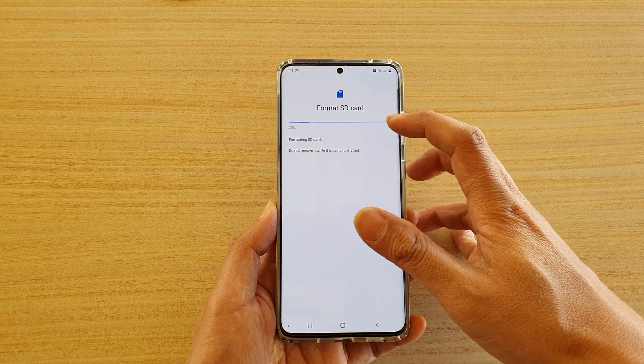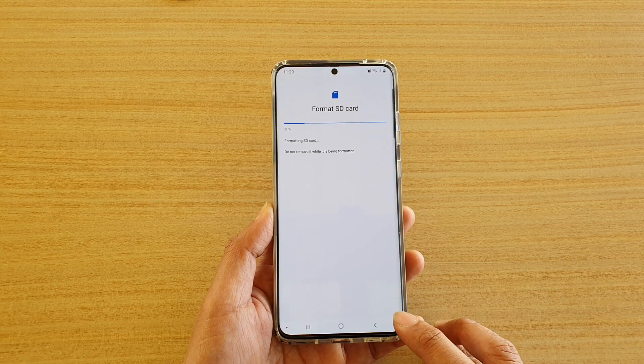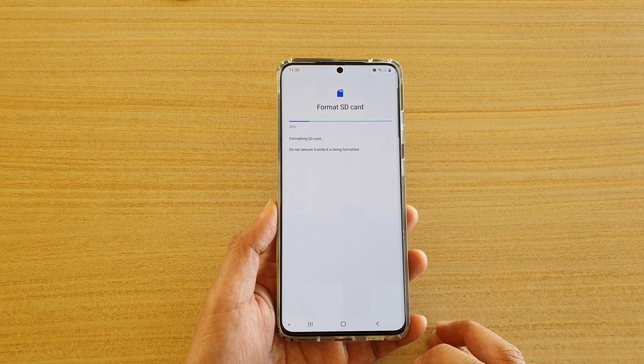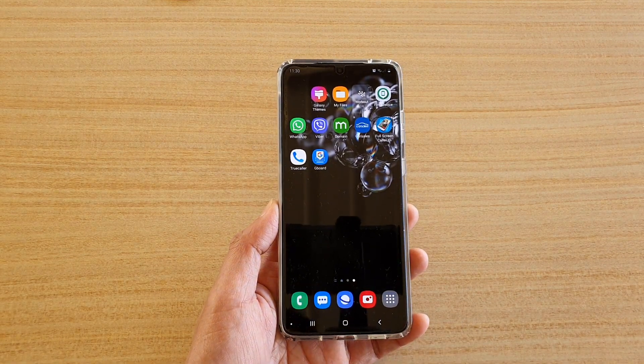Your SD card is now being erased and formatted. Just wait for it to finish, and finally you can tap on your home key to go back to your home screen. Thank you for watching this video, please subscribe to my channel for more videos.